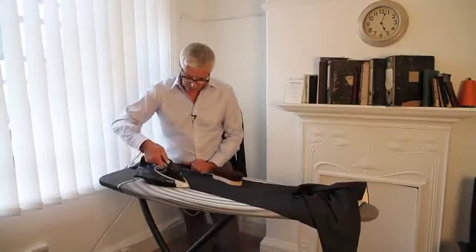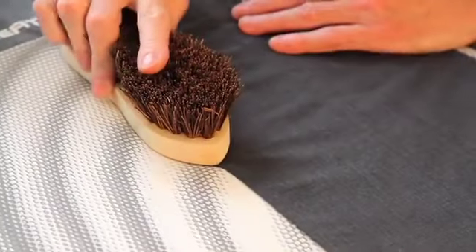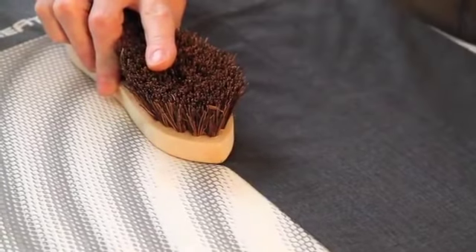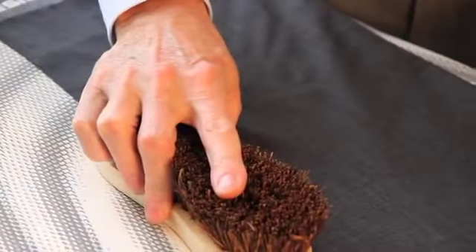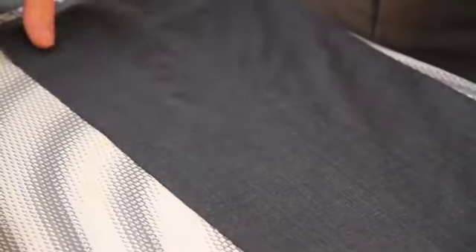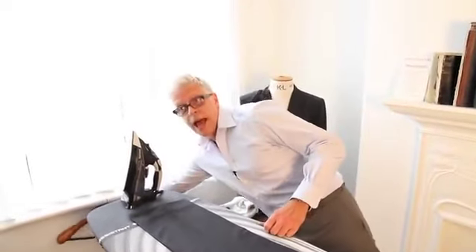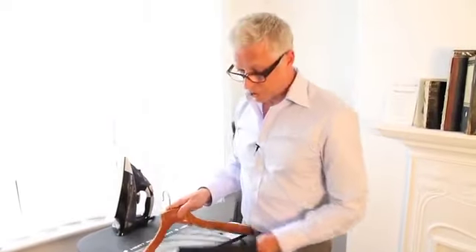What we do is give it a bit of steam, and then to get the sharp crease, we bang it in, hold it down, and that knocks out the steam and gives you a really sharp crease. So once you've done both sides, you need to hang it up for a few hours to let the moisture dry out of the trousers, and then they're ready to wear.